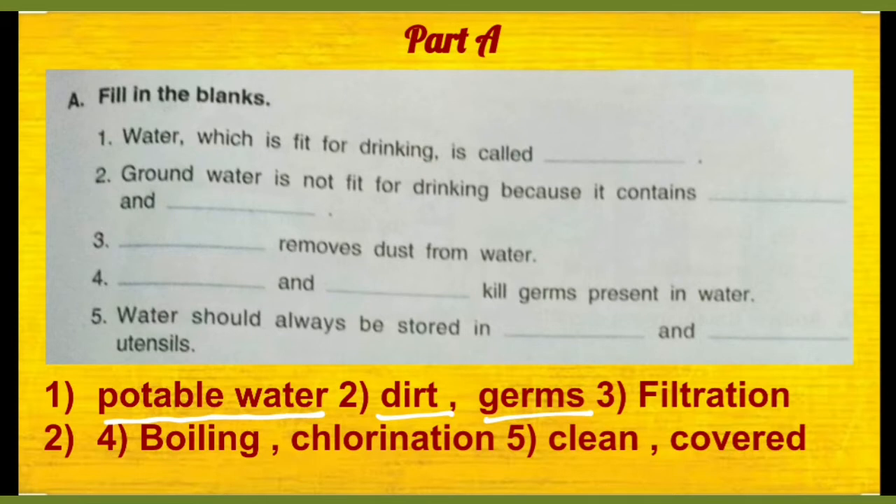Then number 3, dash removes dust from water. Toh kaun sa process hai jis se dust remove ho jaati hai water se — that is filtration.